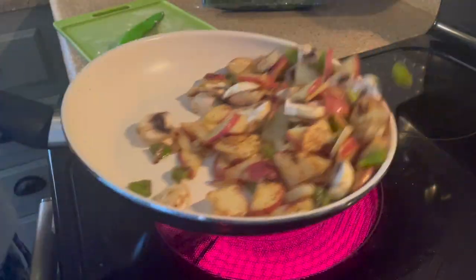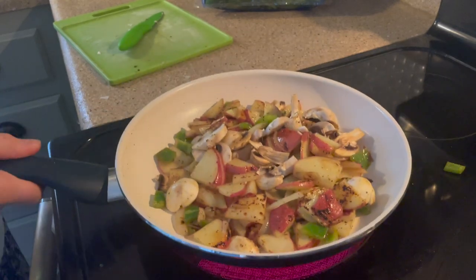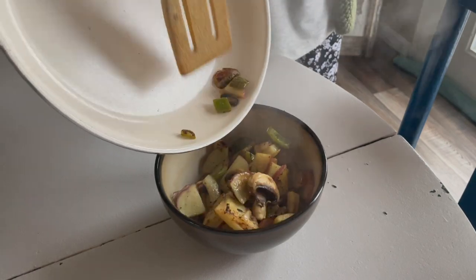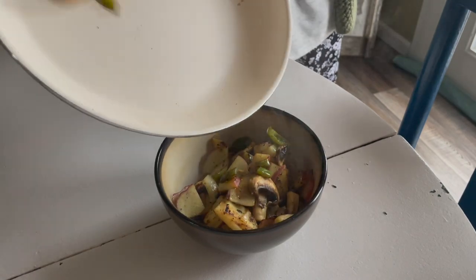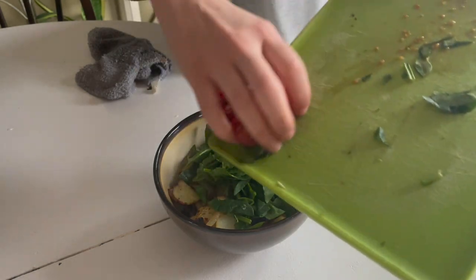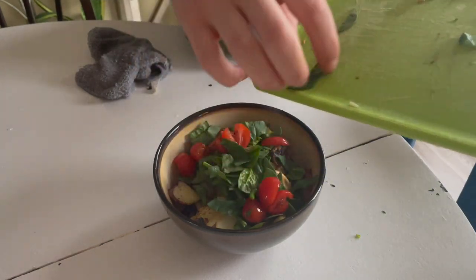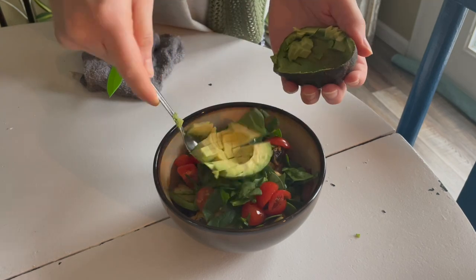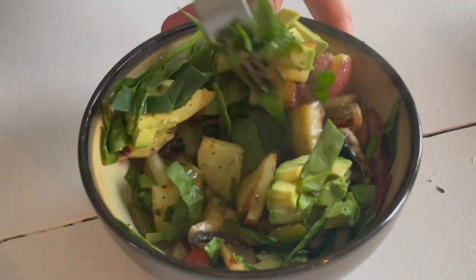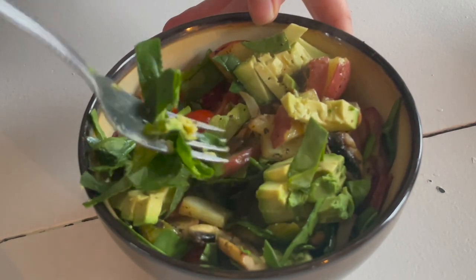Here, I'm just having another hash. You guys have seen this before — this is something I make all the time. I have some red potatoes with some mushrooms, bell pepper, and onion, topping it off with some cherry tomatoes, spinach, and some avocado, like usual. This is a super quick, easy meal I make all the time, and it's very practical to just have it for breakfast, lunch, or dinner. So yes, showing you this yet again.